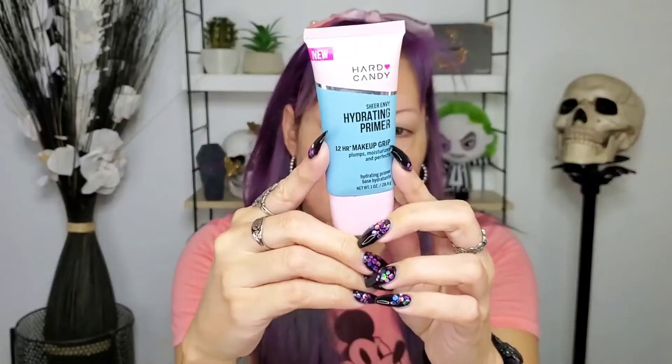I was eager to show you guys because it worked for me, and I have oily skin. I like it a lot. What I've been doing is using my Hard Candy hydrating primer because I know this one is really good — it makes everything last better.